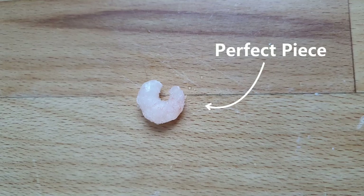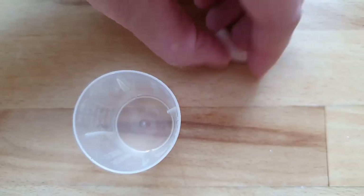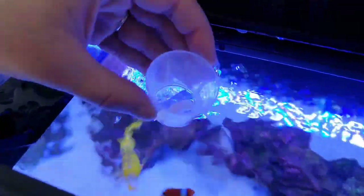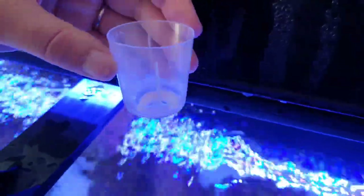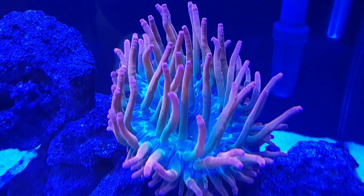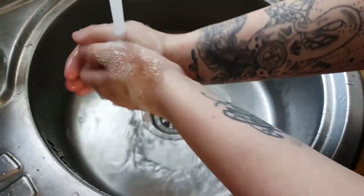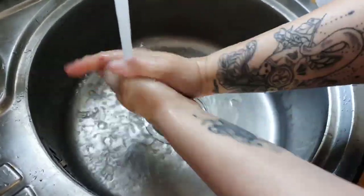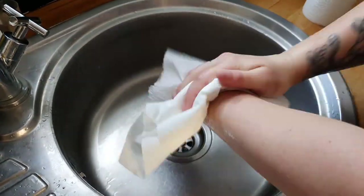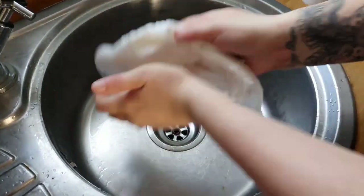Once you have the perfect piece to feed your anemone, put it in a little cup. I use these measuring cups for fish food preparation and for nem food prep. Once you have it in the cup, add a little bit of your tank water — this will help it to thaw quicker. Always defrost the food before feeding it to your anemone. Now once it has thawed out you can grab the piece of prawn with long tweezers, but it's fine to use your hands. Just a couple of recommendations if you're using your hands: wash them with plain water, no soaps. I dry my hands with paper towel to make sure I'm not contaminating my clean hands with anything that might be on my towel.